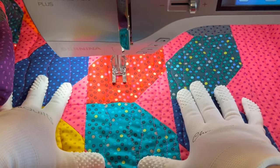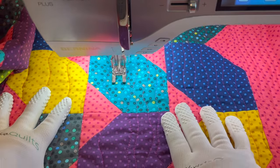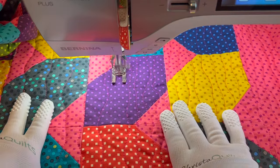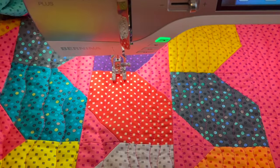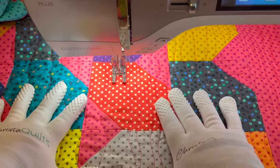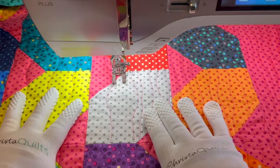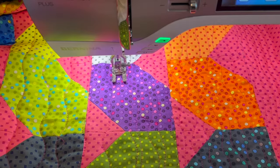If you do run out of thread or break a needle, back up maybe about a half an inch before you run out of thread. Pull the bobbin thread up to the top and then stitch a series of six to eight tiny stitches on top of your previous line of stitching, then just keep on going. It's not going to be that noticeable, especially when quilting a dense design on busy fabrics.